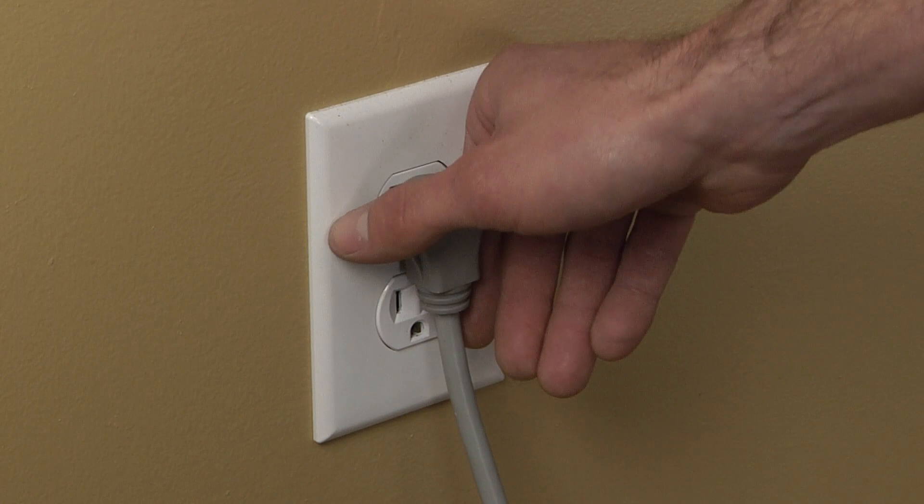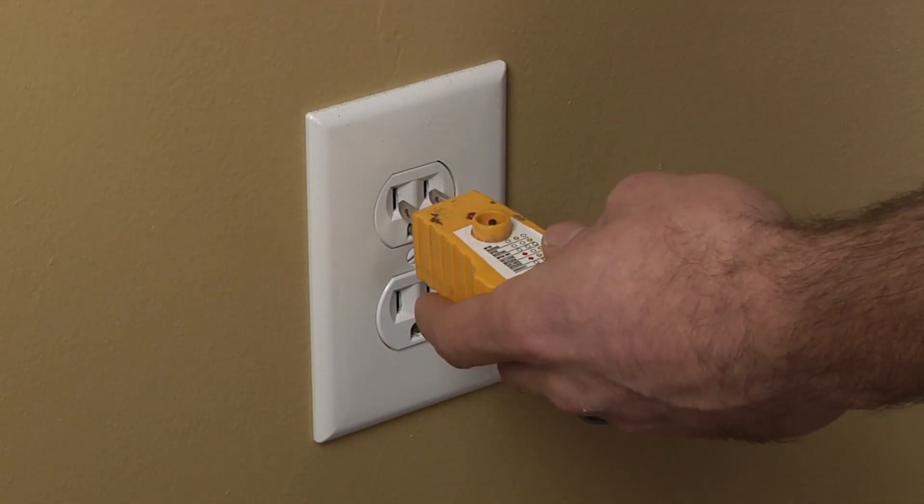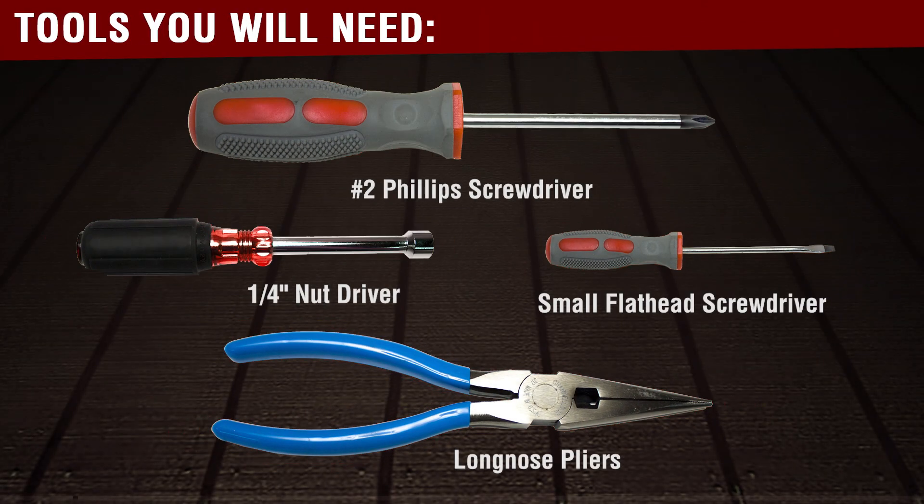Before beginning any repair, always be sure to disconnect the power to the appliance. It is also recommended to test the outlet for the proper voltage. You will need the following tools to complete this repair.